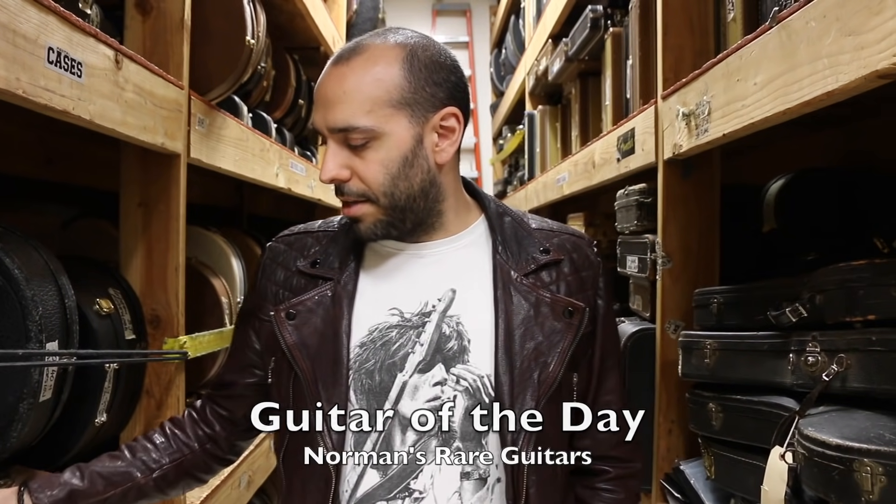Hey everybody, Mark Agnesi here in the back room of Norman's Rare Guitars. Welcome back to another brand new episode of Guitar of the Day. It's Friday — it's Flat Top Friday.